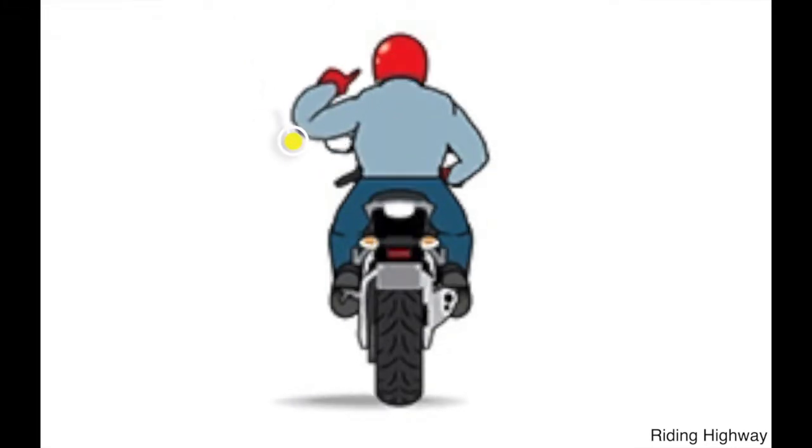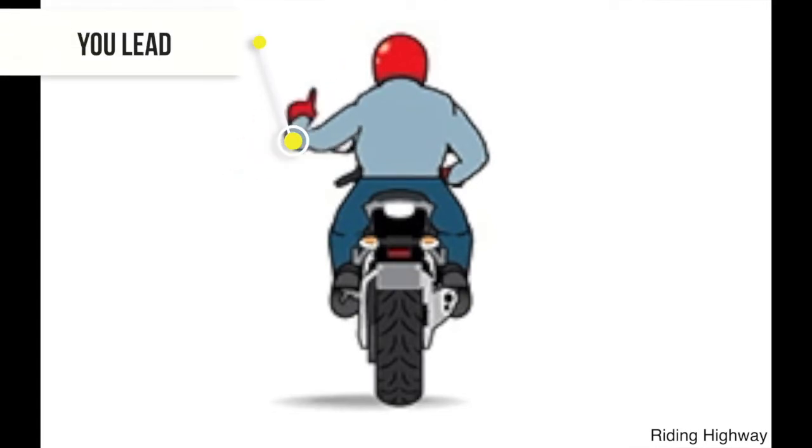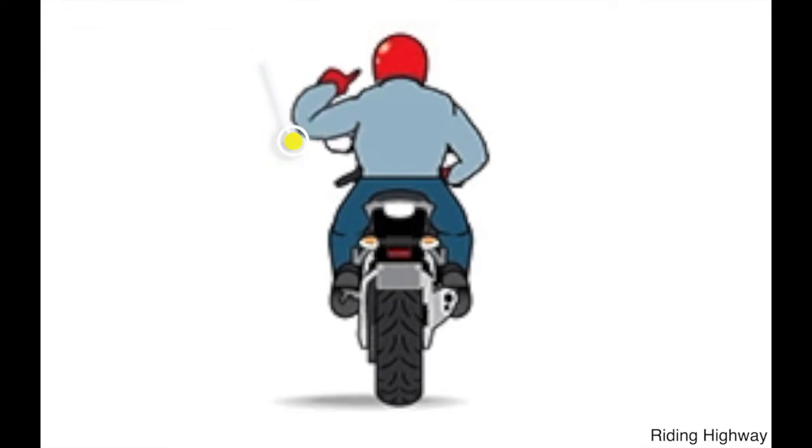For the 'follow me' or 'lead' signal, start by pulling up alongside the rider you want to follow or lead. In one motion, point to their bike and then swing your arm forward. Repeat this motion until the other rider understands.